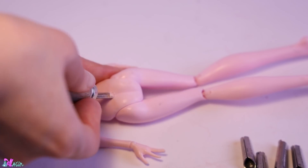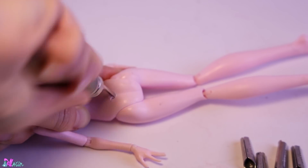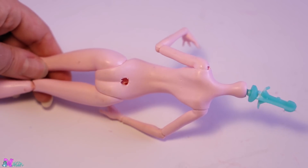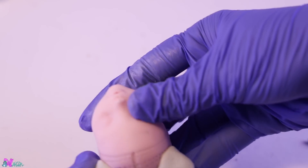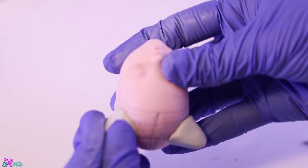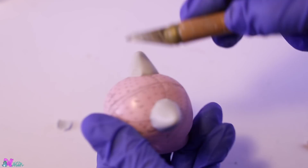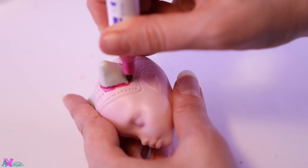With a lino cutter, we make a hole on the lower back for our future tail. Time for some epoxy! We're going to give our Mew two cute ears. When they are dry, we trace them and pop them off.